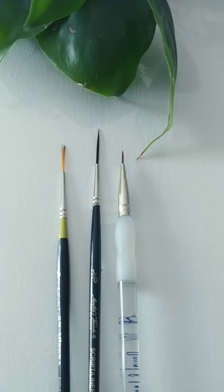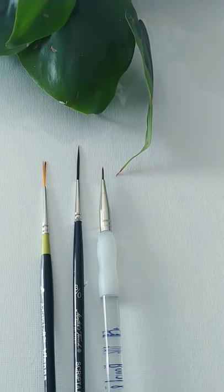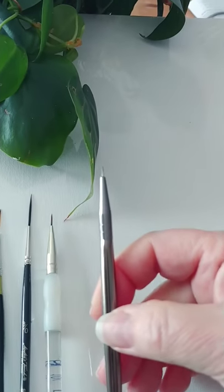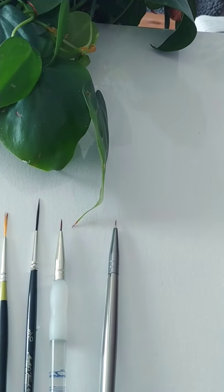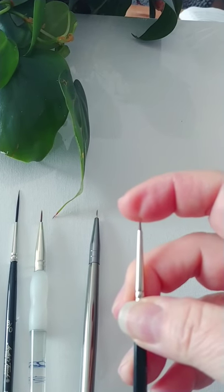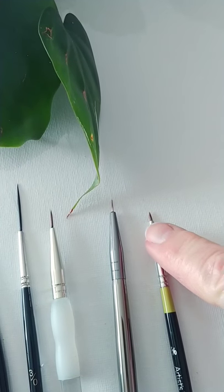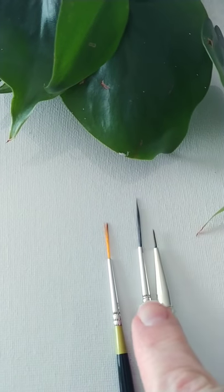I found yesterday something new as far as the brushes go. These are called spotters. This is a spotter — it's very tiny. And then this is the other spotter that I bought. It's a little bit thicker, but tinier. Just to get an idea with my finger, that's how tiny this one is. These are both called spotters, and these are script liners.